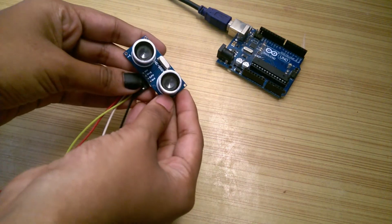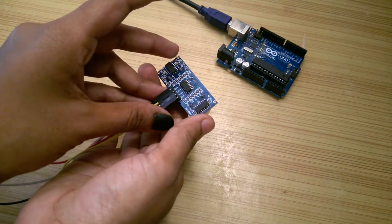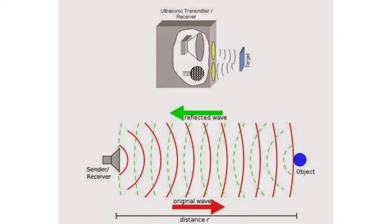To measure distance, I will be using this HC-SR04 ultrasonic sensor. An ultrasonic sensor, also known as an ultrasonic rangefinder, is a device that can measure the distance of an object by using sound waves. It measures distance by sending out a sound wave at a specific frequency and listening for that sound wave to bounce back. By recording the elapsed time between the sound wave being generated and bouncing back, it is possible to calculate the distance between the sonar sensor and the object.